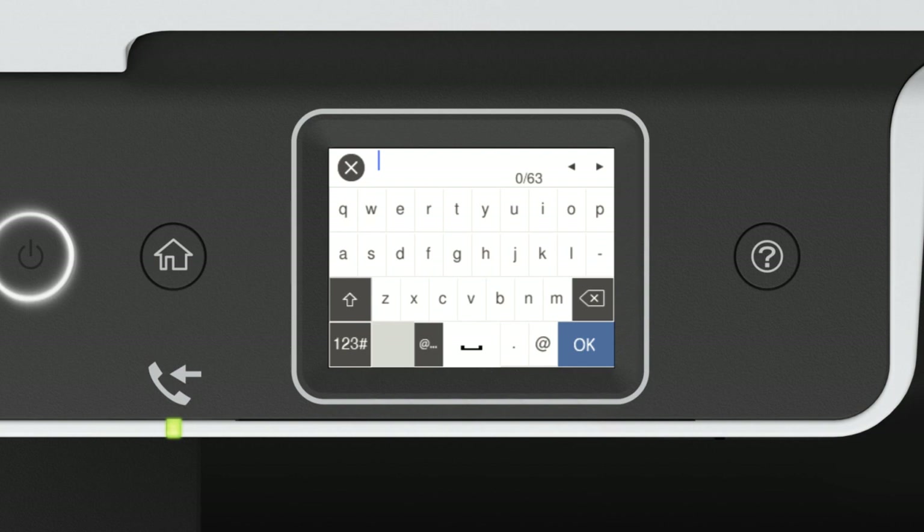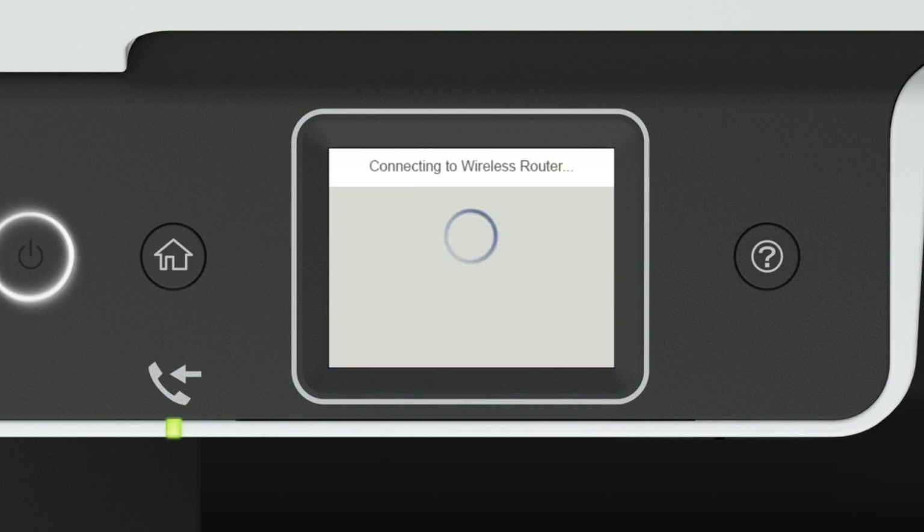Enter your wireless password. If your password contains upper or lowercase letters, be sure to enter them in the correct case. Tap the shift icon to enter uppercase letters, or the symbol icon to enter numbers or symbols. Tap the space icon to enter a space, and the delete icon to delete characters. When you're done entering your password, tap OK, then tap Start Setup.